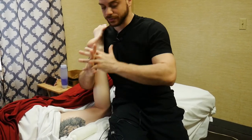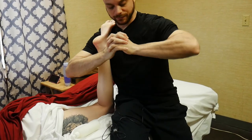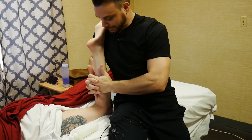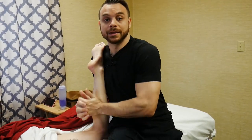Then I want to do praying hand petrissage — like I'm praying, I interlace my fingers, I squeeze, and I use my fingers to pull the heels of my hands together and just squeeze this calf muscle.